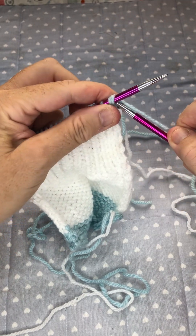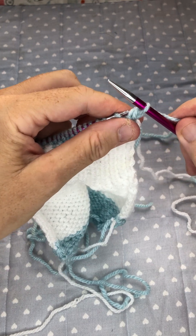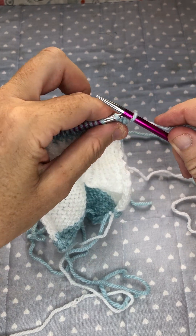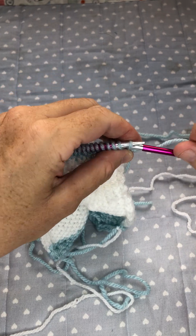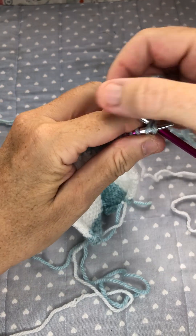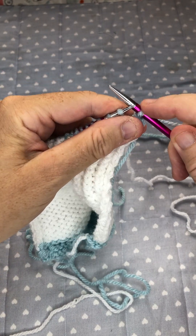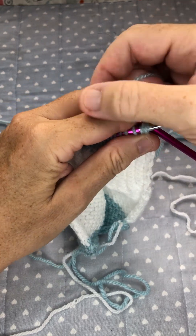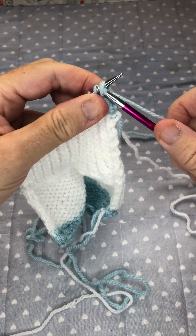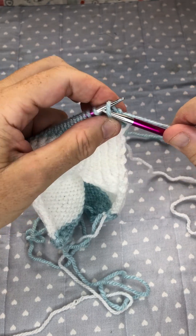I know you said knit two together, but I actually find it easier to knit two together through the back of the loop. So you knit two together through the back of the loop, then you put this stitch back on your left hand needle and knit two together through the back of the loop. Put this stitch back on your needle and knit two together through the back of the loop, and you keep doing that.